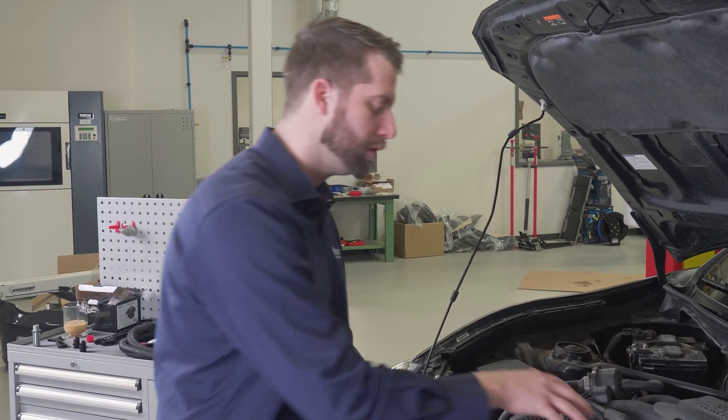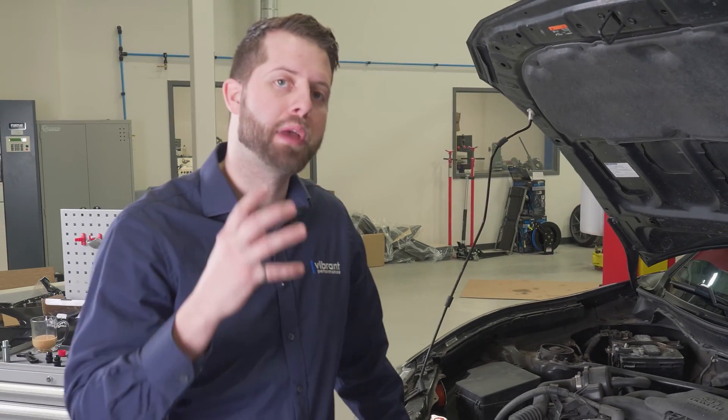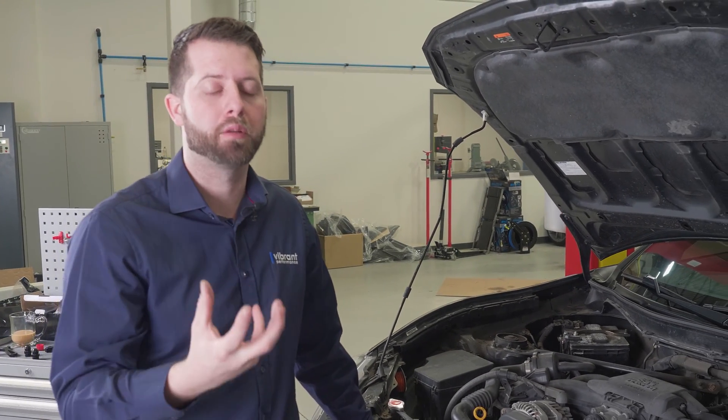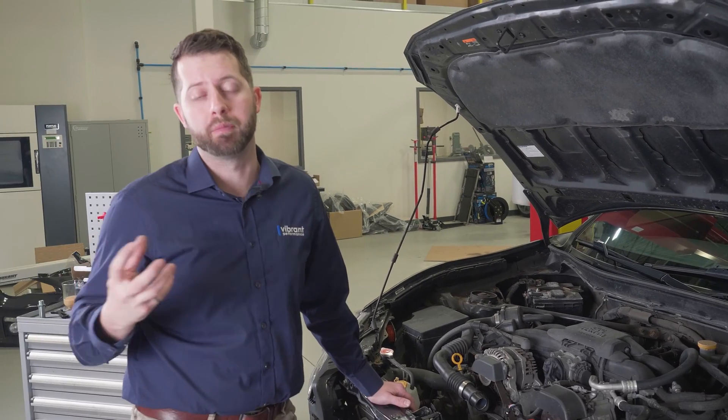It is sometimes advisable to do an oil change at the same time as installing the TOCA. For my application I don't have to, due to the top-mount location of my oil filter. But if your mount is on the side or on the bottom, most likely you're going to have to do an oil change so that you don't have all the oil spew out from the filter.